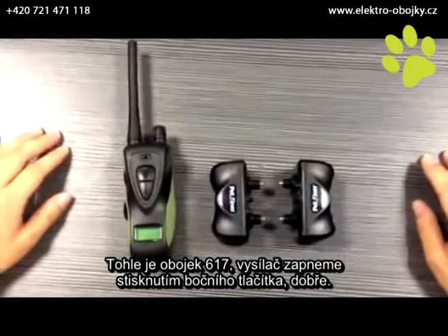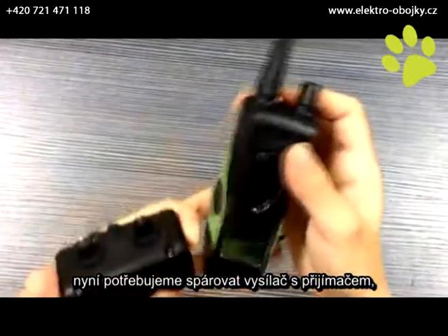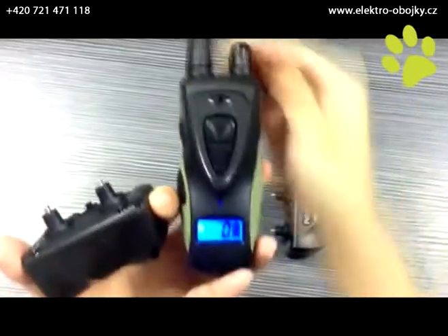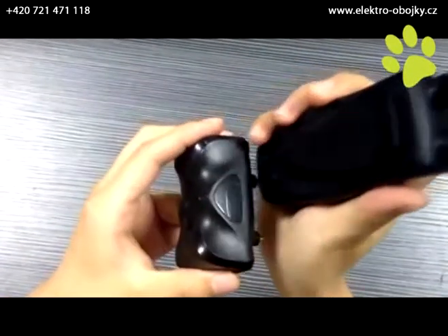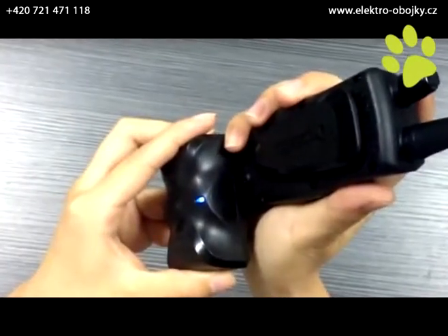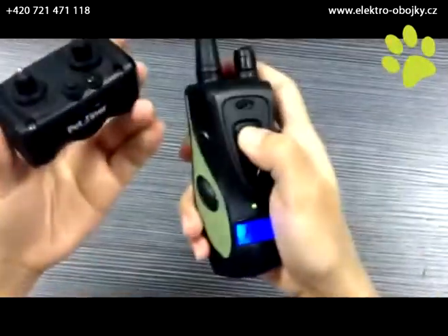This is our PET617 transmitter. We push here to open. This is the receiver. We need to connect the transmitter and the receiver. First, we need to adjust the lever to zero. There's a point on the transmitter and a point on the receiver — we connect them. There's a blue light; when it flashes, we push the button and adjust the lever. It works.